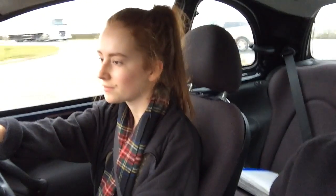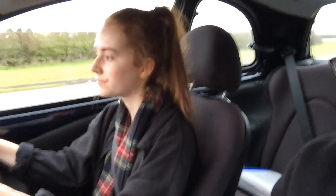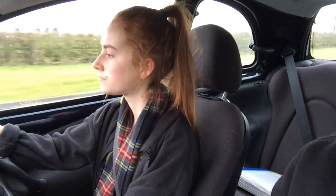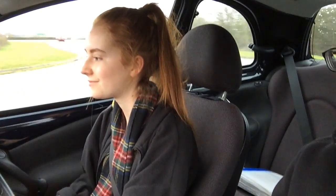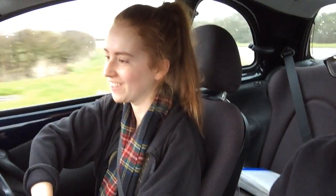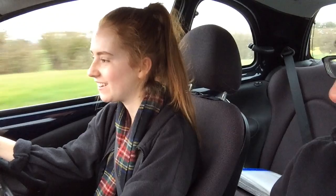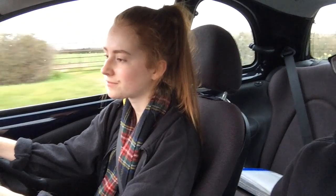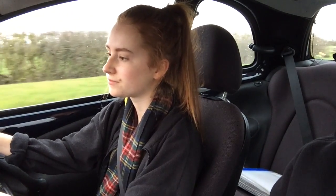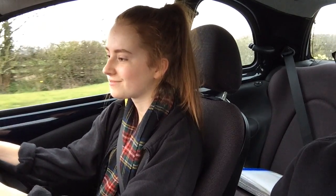We're going to do a right turn. No rush — just let them know what you want to do. Remember, take your time on the bend and get that brake on if you have to. A bit all over the place there. Then pull over on the left. Get yourself a little bit closer — a little bit closer. That's fine there.